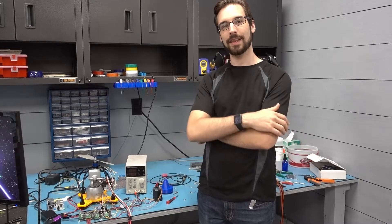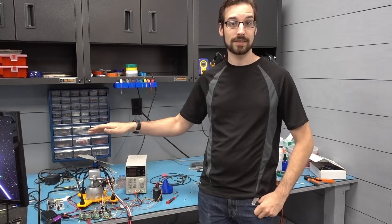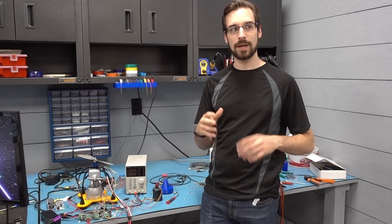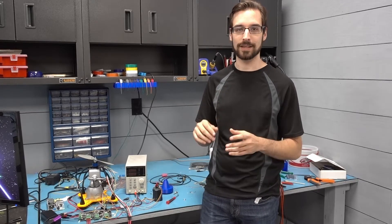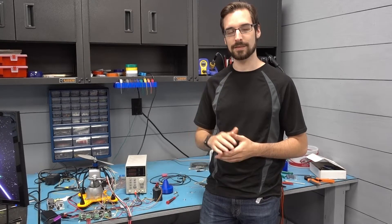Hello everyone and welcome to my lab. As you can see here, we've been testing some different concepts for the Skittlesorter, but I wanted to take a minute to build an enclosure for the 3D printer. The main point of the enclosure is going to be to keep all the dust and crap out of the 3D printer because I've been doing some welding and some grinding. I don't want that to screw up the delicate pieces of the 3D printer.